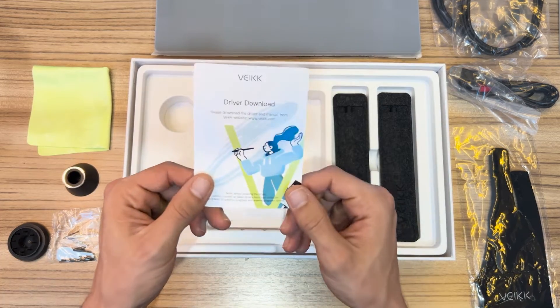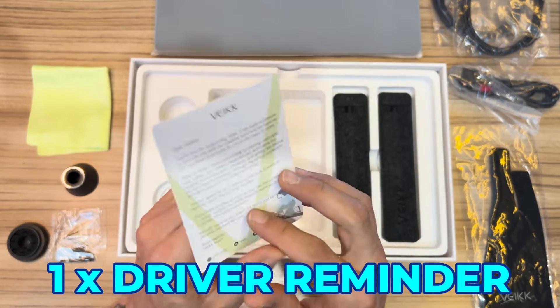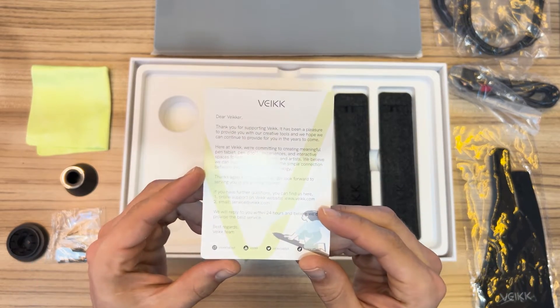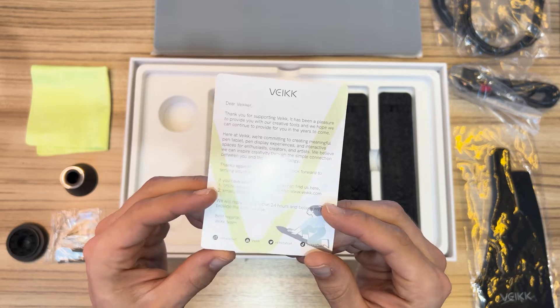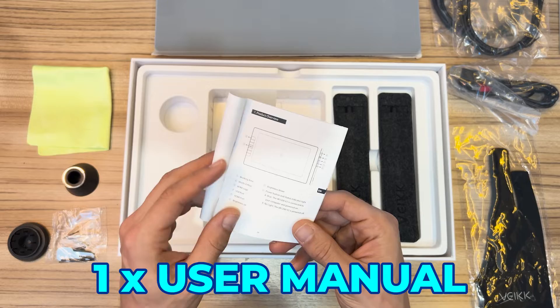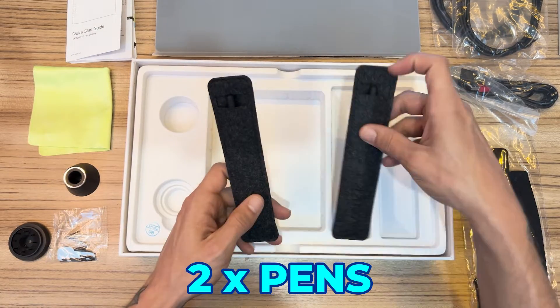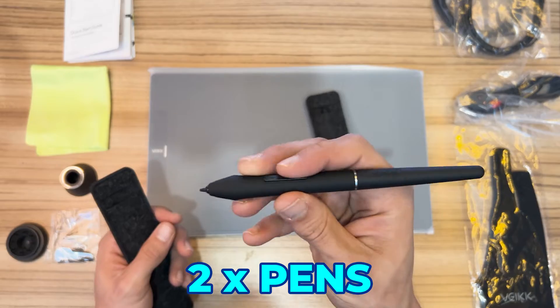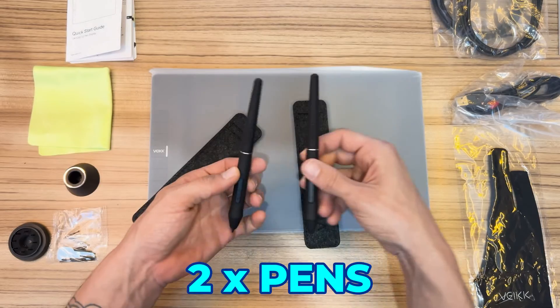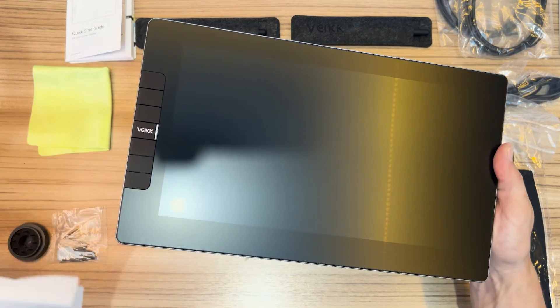There's a reminder to install the device driver with the link information, noting that any other tablet driver should be uninstalled first. We also have a step-by-step installation guide and user manual. There are two pens, each with two configurable buttons, and finally we have the graphic tablet itself.